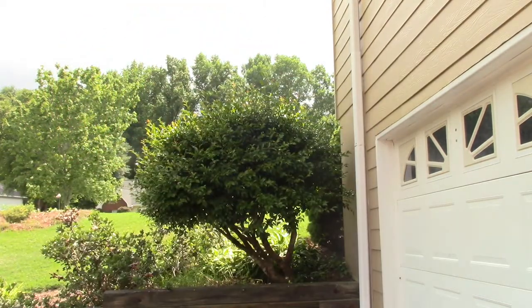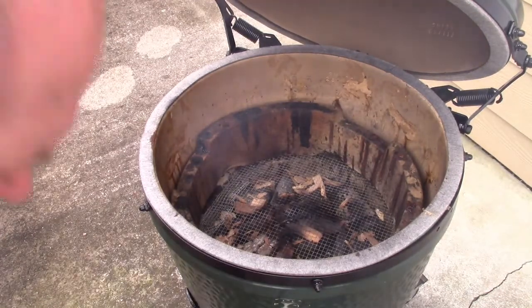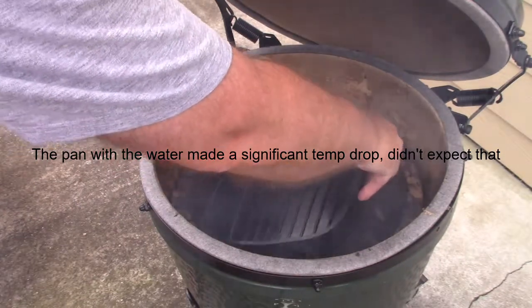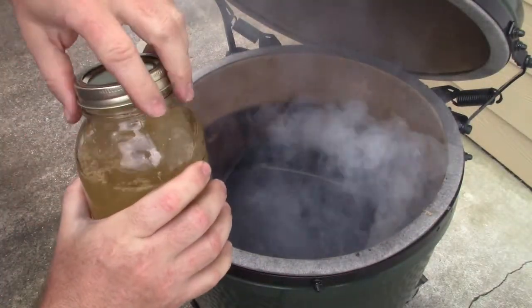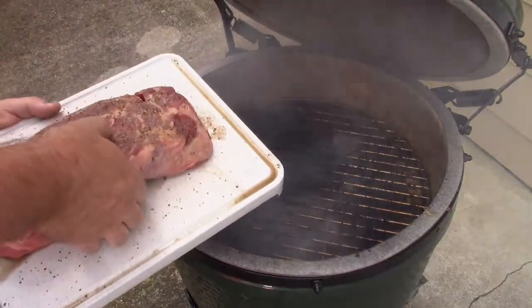I'm going to open this up and take the grate out to show you what we're going to do with the bouillon. I've shaken it up. I've got an old pan of Tammy's — a Bergdorf, I think — and I'll set it down in here. That's going to give me that offset heat to cook this on. I'm going to pour this bouillon in here, then put the roast right in. I'm going to let it get up to temperature and cook it for about two hours, then take it off, put it in tinfoil, and let it cook in that tinfoil for about another three hours. It ought to be good.